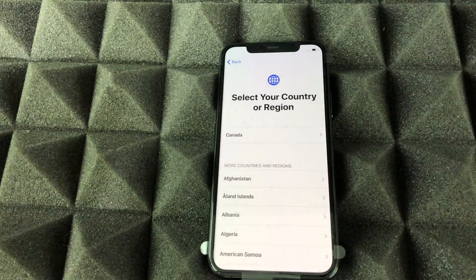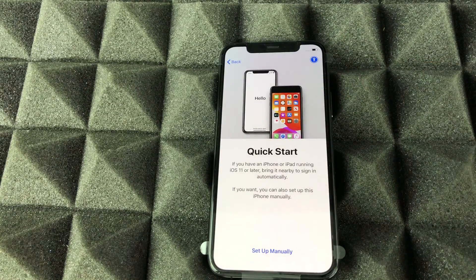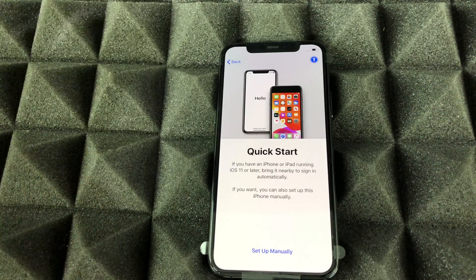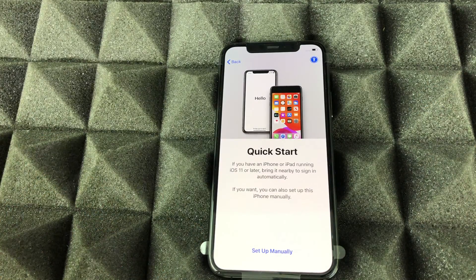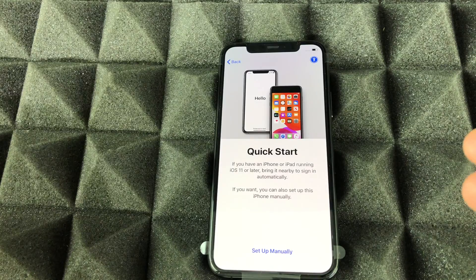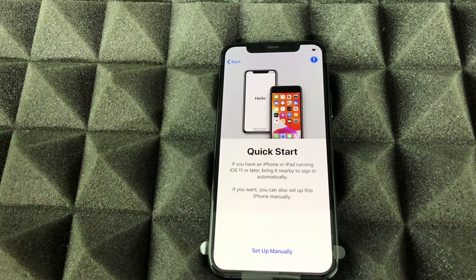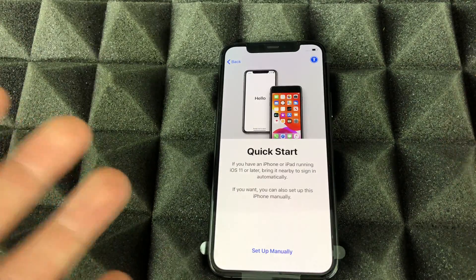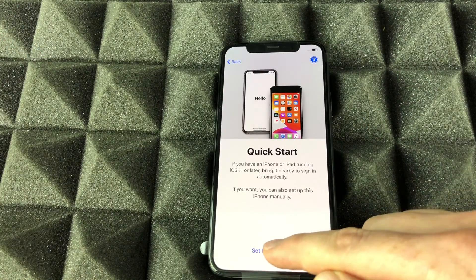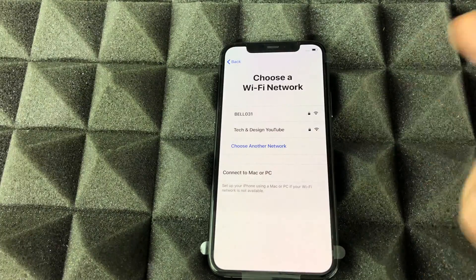Once you swipe up, you'll see the options for languages — set up whatever language you like, such as English. For region, same thing: choose US, Canada, or whatever country. Then there's Quick Start. Quick Start isn't that quick anymore — if you had a previous iPhone or iPad, you can put it beside your new iPhone, turn on Bluetooth, and they'll sync up. But you'll still have to transfer almost everything again, so we're just going to set up manually.